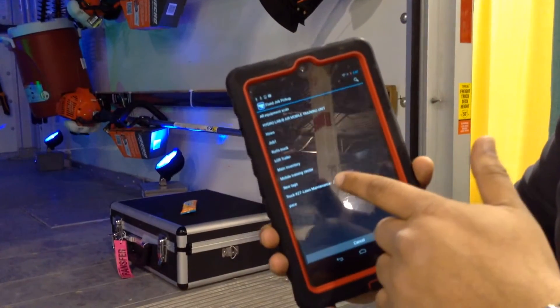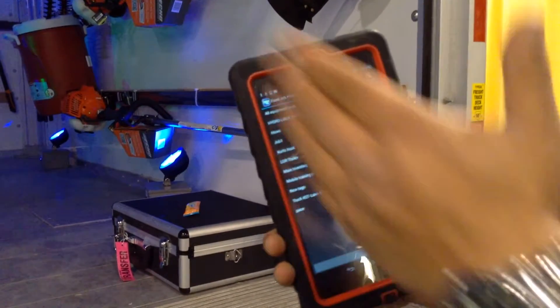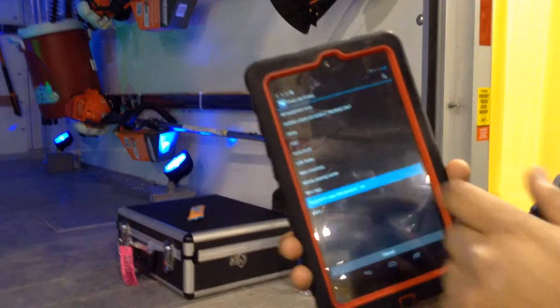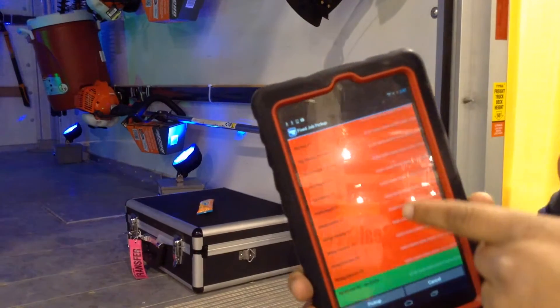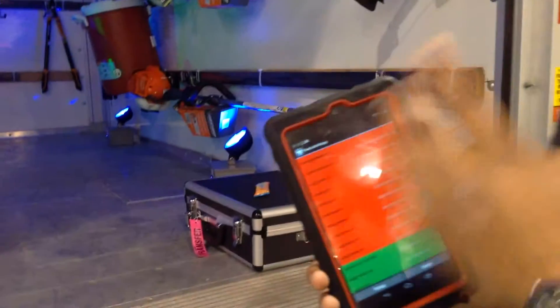We have one called Truck 27 Lawn Maintenance Dash Gym — this is this particular trailer. We just tap the item here, hit OK, and drop the red bar. This shows all the equipment that I need for this trailer, for this job.